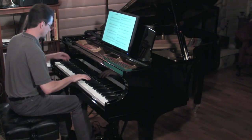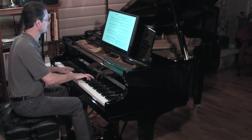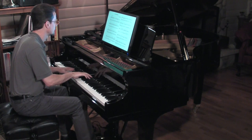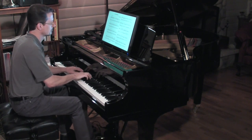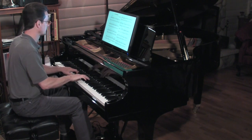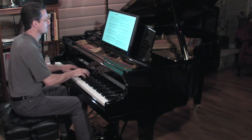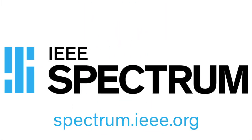Once everything was connected, I gave the system a try.